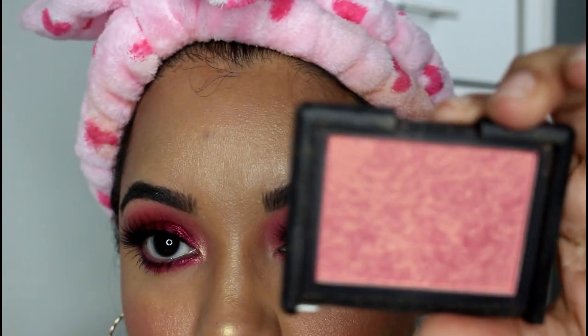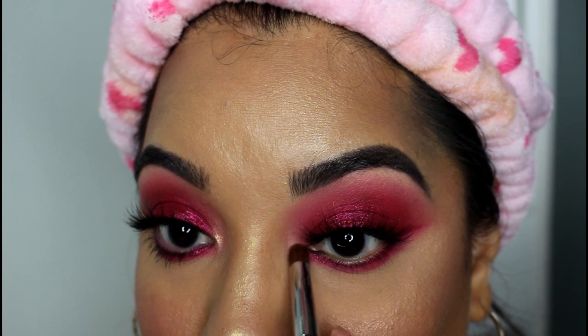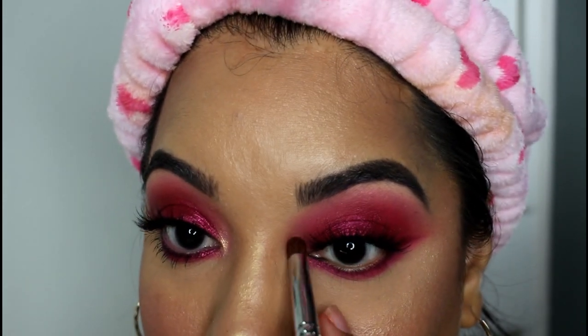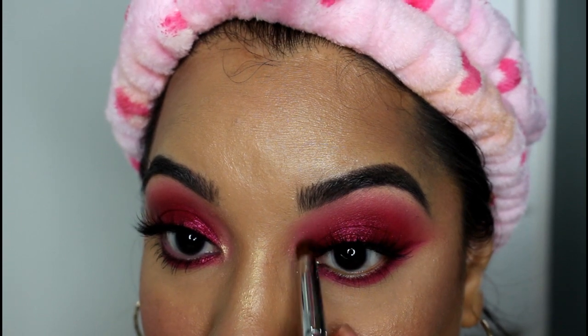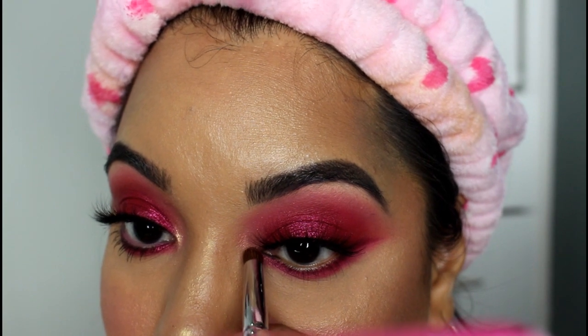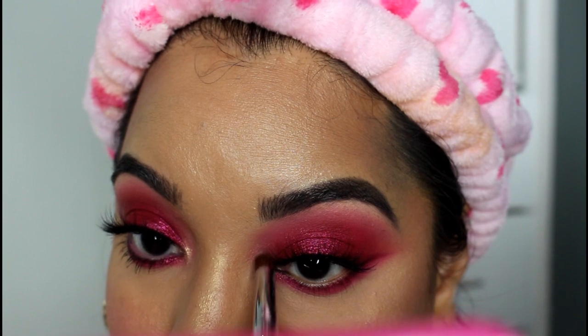I'm then going to use this blush — but again this is optional, you could use something else with a very similar shade. It's in this rosy gold pink shade and I'm just adding this to break up the monotony between all that pink on the lid and help bring together the upper and lower lash line. Then I'm going to use this lighter gold and apply that right on the actual tear duct itself, trying not to blend that too much because I want that to be a really bright pop of light on the inner corner.